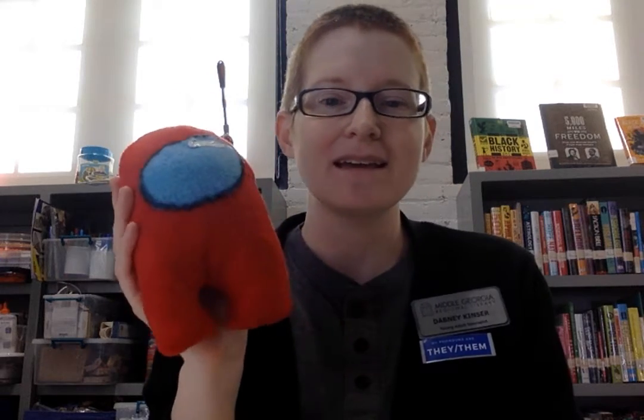For today's program we are going to be making an Among Us plushie. This is a larger one that I made and this is what we're doing at the library today in person. But you can always come by and make one at the Hancock branch — we've got lots of fabric. Anyway, this is my little crewmate.